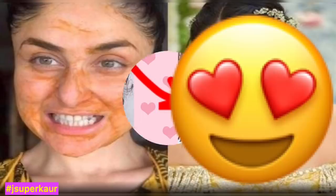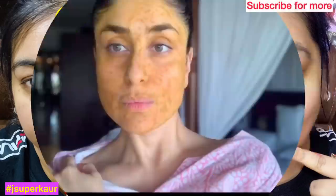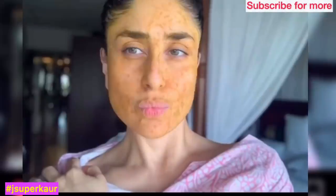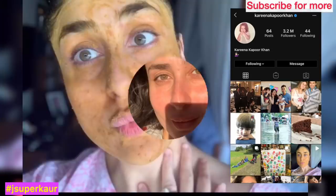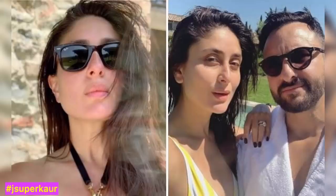Recently, Kareena Kapoor shared this pack on Instagram — before and after, you will see the whole video. I am a big fan of Kareena Kapoor and she believes in natural beauty skin care. I just stalk her profile like crazy. You can see her skin is so beautiful and flawless, and she uses honey.